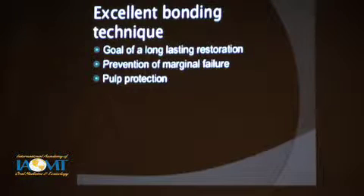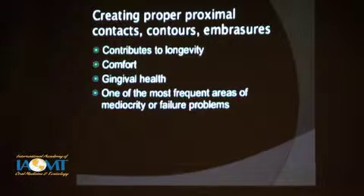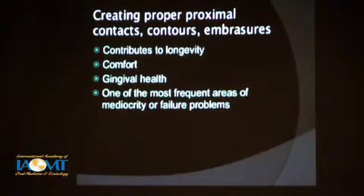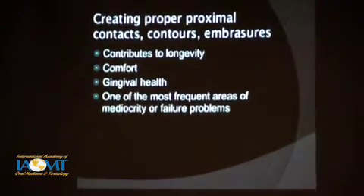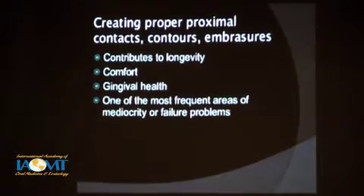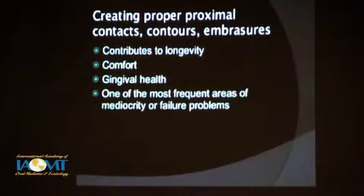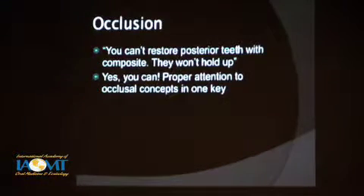In terms of excellent technique of bonding, the goal is a long-lasting restoration, preventing marginal failure, and pulp protection for comfort and preventing endodontic problems. To create proper proximal contacts and contours and embrasures is not an easy task with composite — it's pretty simple to do with amalgam, but it's not so easy with composite. This is one of the areas where I see most failures and most mediocre restorations. But doing it right will bring comfort to the tissue, gingival health will be good, it's going to last a long time, and you won't have food impaction with open contacts or irregular contacts.